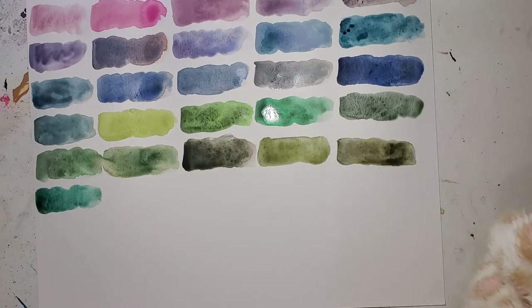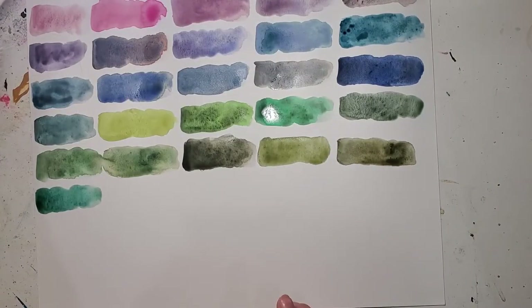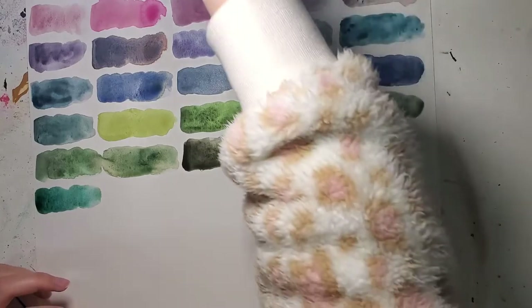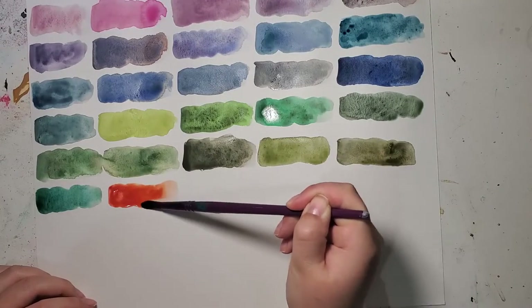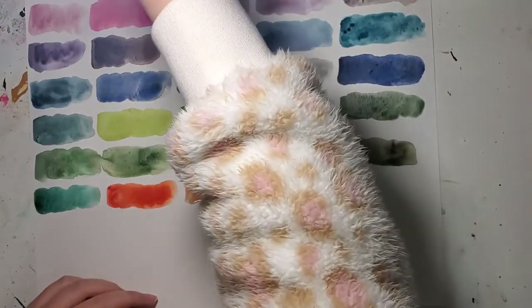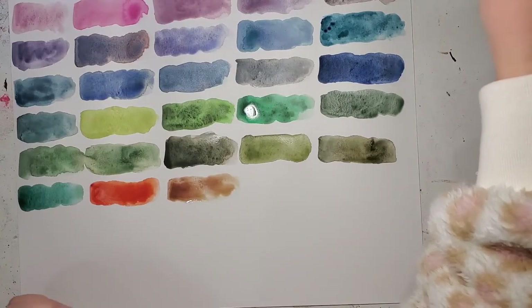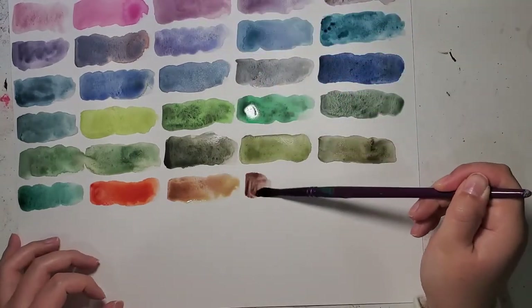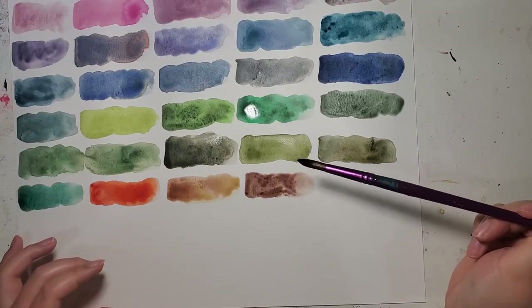The third row starts with browns and then goes back into teals. I'll just swatch in the order that's in the palette. It starts with Daniel Smith Quinacridone Sienna — a very bright color but I love it, still great in landscape. Next up we have Tundra Orange — I love this color. It's kind of a leathery color; not sure how to describe it, but it looks like a cup of coffee. Next we have Hematite Burnt Scarlet Genuine — leave it to Daniel Smith for such a complicated name — it's kind of a brown with some red-tone granulation to it.